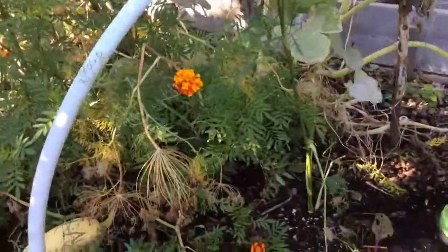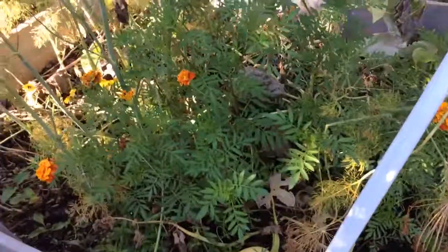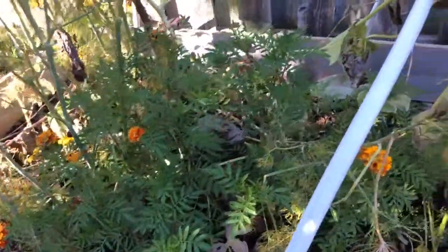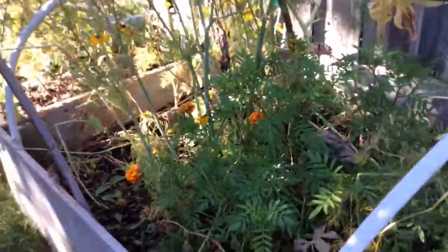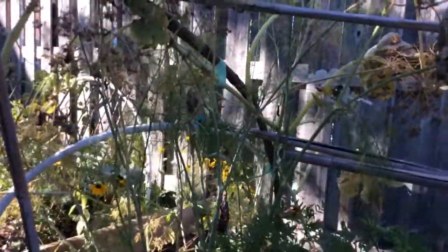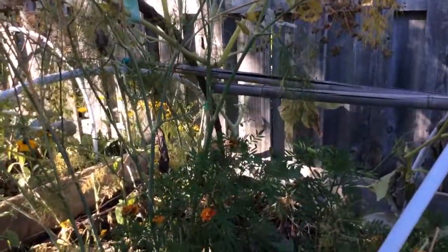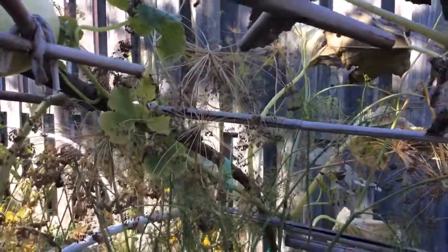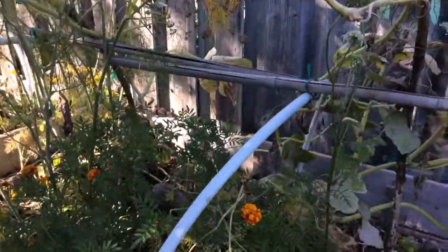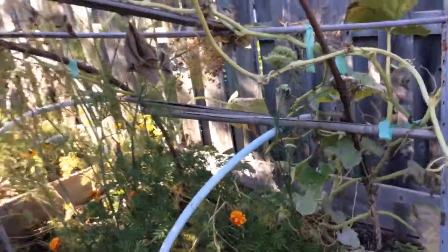This marigold I did not plant this year. I planted it last year and the seeds just sprouted again this year. There's another spaghetti squash. I don't know if you can see the mammoth dill — I haven't planted this in two years. See the big seed heads? They drop the seeds and they come back every year. I just let it grow because it attracts beneficial bugs.